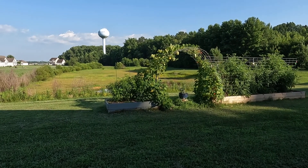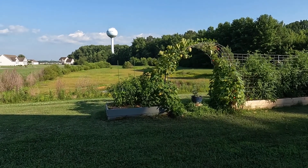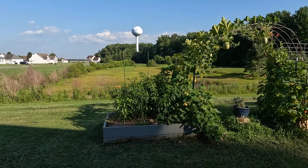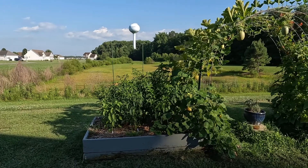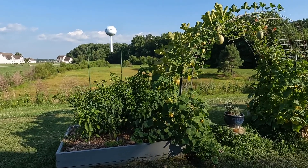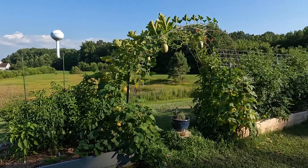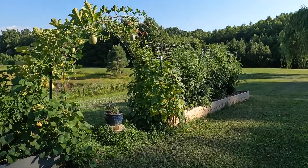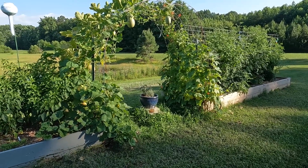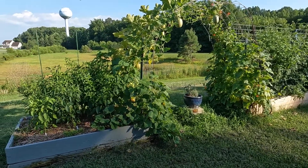Hi everybody, welcome to my big backyard. I thought today I would take you on a quick look of my vegetable garden. It's about six o'clock in the evening and it's Saturday, July 23rd. So we're just going to take a look around the garden and see what I have growing and how it's doing, and we'll harvest some things that I can harvest. There's not going to be a ton of harvestable stuff, but we'll see what we've got.